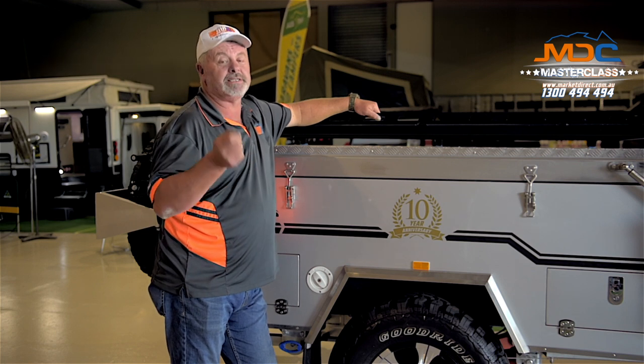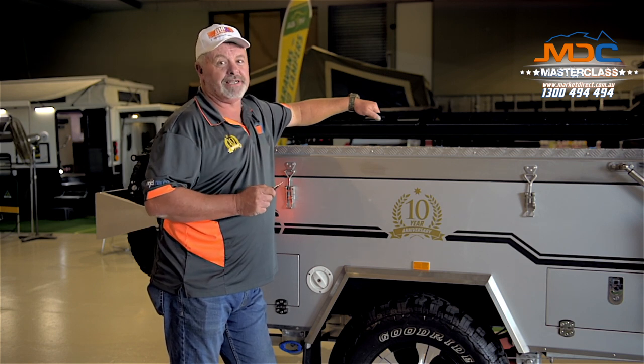For more great tricks like this, head over to the website and check out the MDC Masterclass.